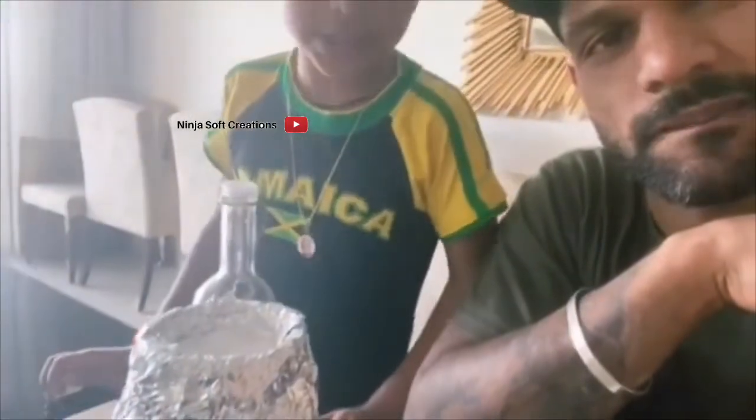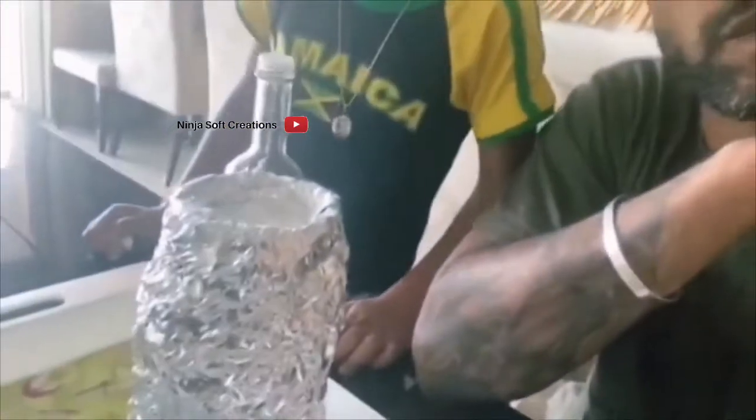What's up guys, today we're making a video of a volcano we made at home. We just need tinfoil, baking powder, and vinegar. Let's see what happens!